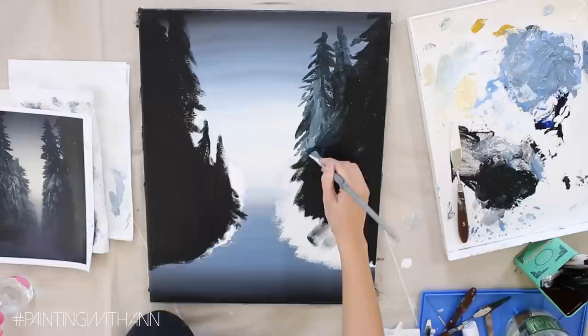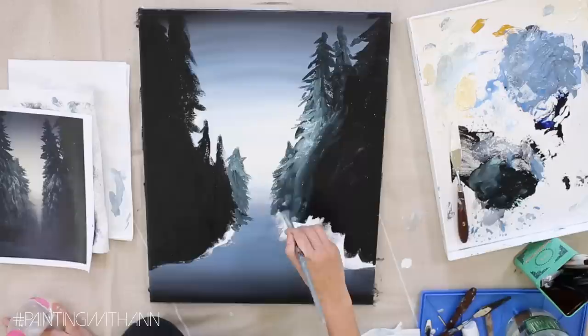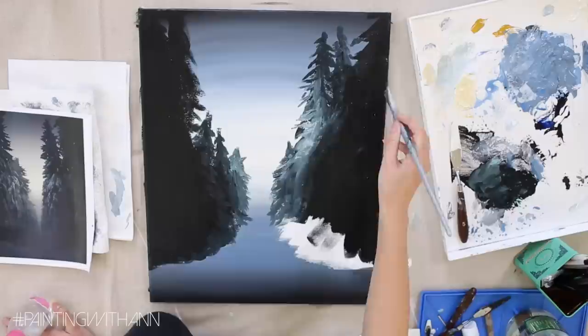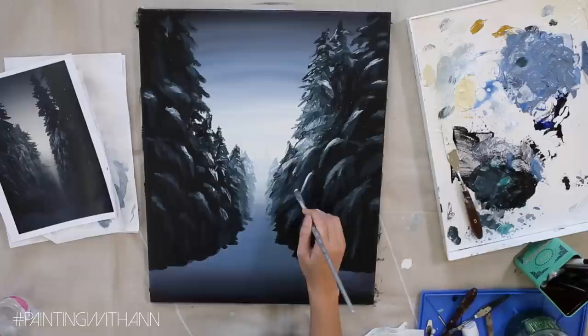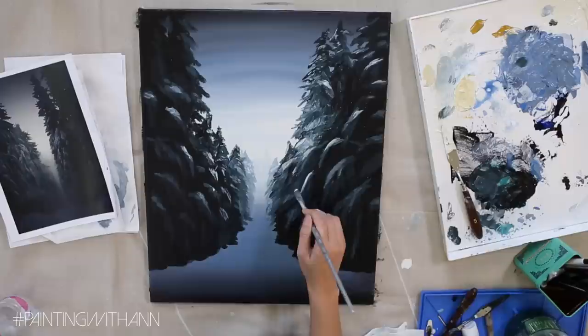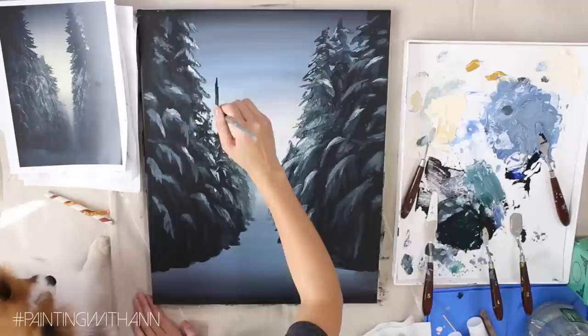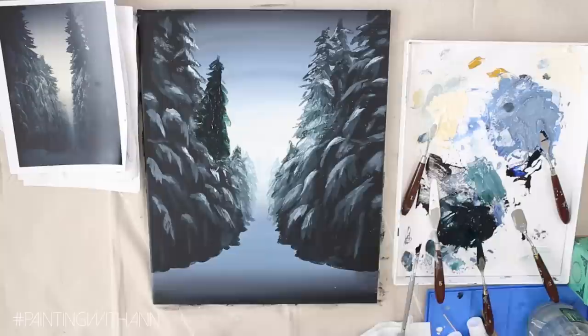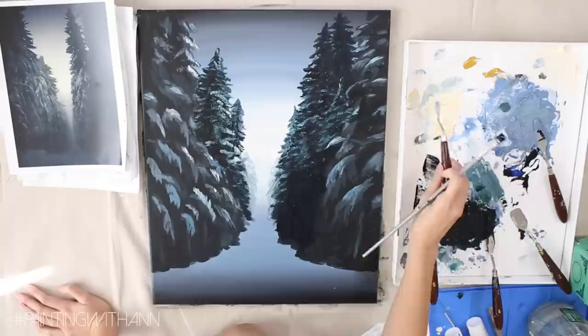To paint the trees I added some green into my darkest mixture and then painted the silhouette. Once I'm happy with the silhouette, I come in with a lighter shade of gray and add it into the trees to give more dimension. Trees closer to the light are lighter than those farther from it. I'm taking a smaller square brush and using the edge to add texture and details, dipping it in warm white and gray to highlight the branches. If you're getting frustrated, walk away from your painting and come back for a fresh perspective on what to fix.